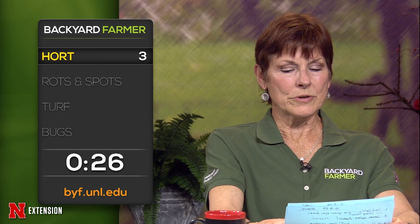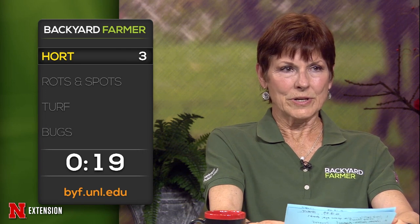This is a Hampton viewer who had wine and roses weigela, rejuvenated it six years ago, it's looking pretty sad — can they go ahead and do that now? It's a little late to rejuvenate those, especially since they've already started to leaf out. This is an Omaha viewer who wants to know: is there an environmentally safe way to kill English ivy on a fence? Prune it off. You can use a herbicide selectively, but it's not going to be easy — you're going to have to continually do it.